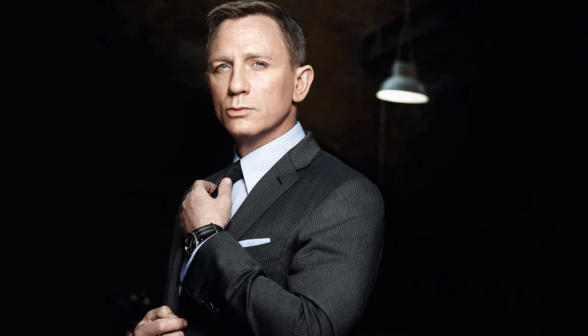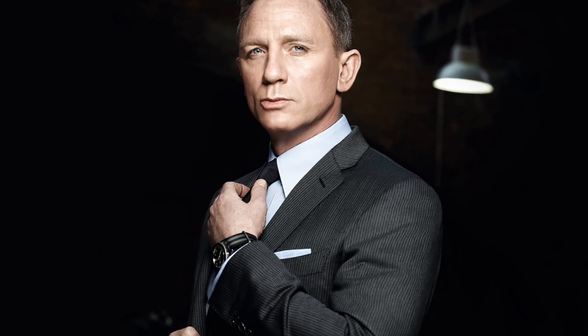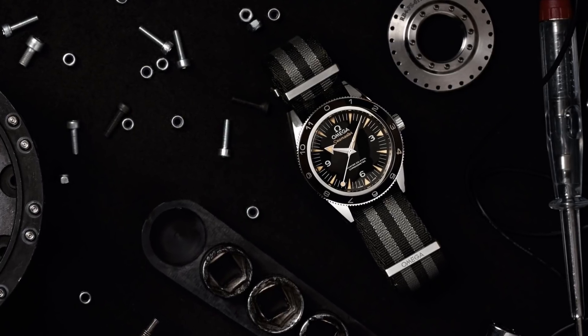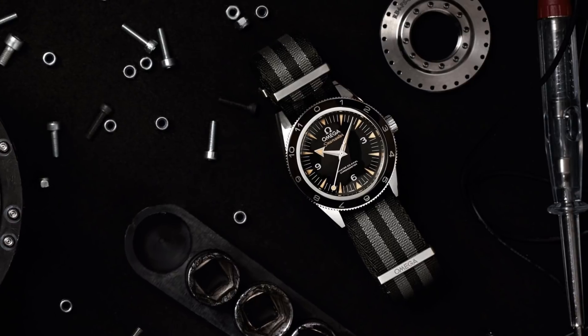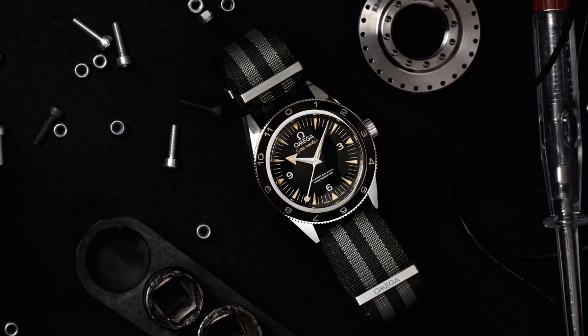This semi-modern influence was reinforced by the 2015 Seamaster 300 Spectre edition. Released in a very large limited run of 7,007 pieces, this watch was essentially identical functionally — it had the same movement, the same construction, and all of the same mechanical elements.